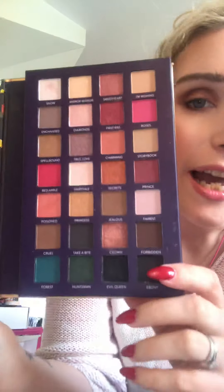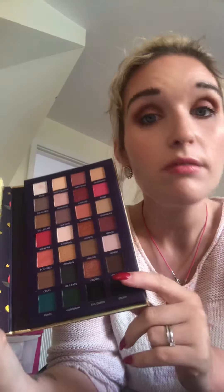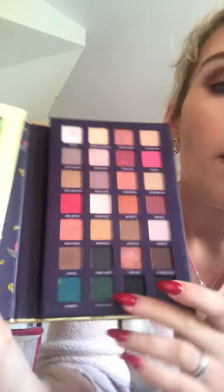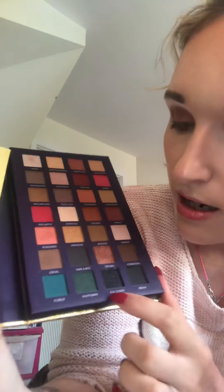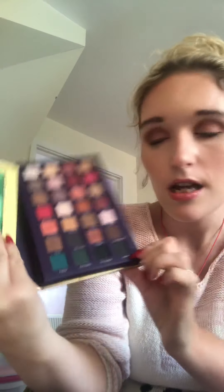It looks like a little book and I love this — I hope they bring out more. Inside you have a little mirror and it says 'Magic mirror on the wall, who's the fairest of them all' which is so cute. Then these are your colors — they are stunning. They are quite warm tone, which I'm happy about. You have things like greens and this black which is sparkly, and then there's a matte as well.